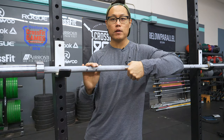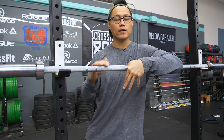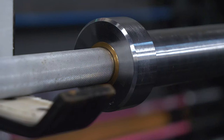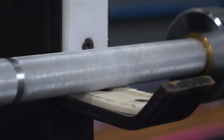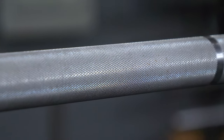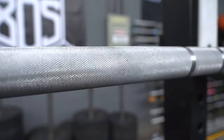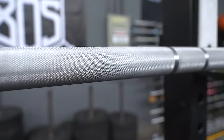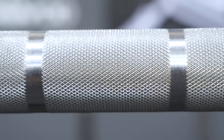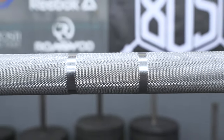Despite this being a value barbell, the build quality of the Premier Bearing Bar is excellent. I personally measured the 28 millimeter diameter shaft at the knurling at 28.38 millimeters, so there's a slight variance. The knurling is light, diamond type, with no real volcano to it — there's a slight divot at the top but you can't really feel it. The hard chrome coating will oxidize faster than most finishes that aren't bare steel, so make sure you wipe down the barbell after use. The weightlifting and powerlifting marks are very distinct with a clean cut, and the knurling extends all the way out into the sleeve, which is great if you have a wide snatch grip.